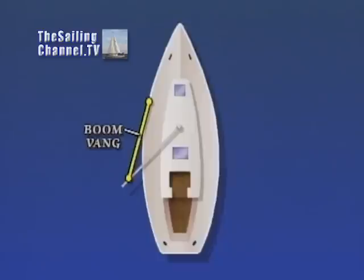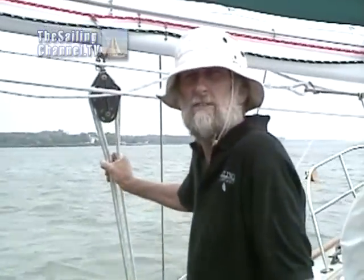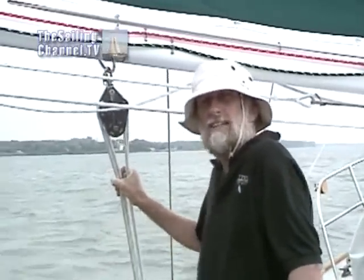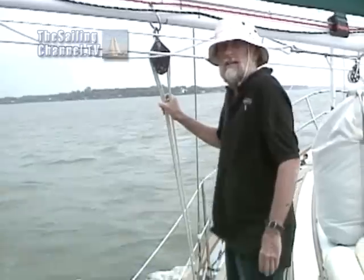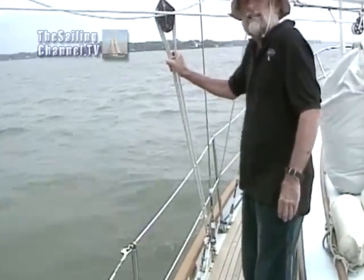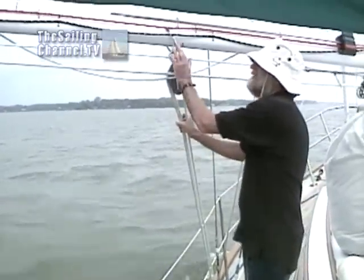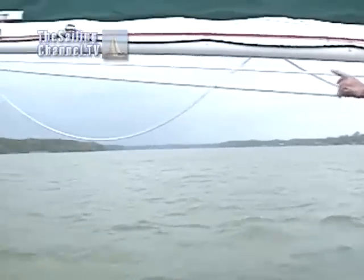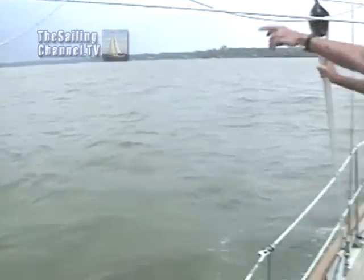Taking your boom vang out to the rail cap, tying it down to a pad eye, and setting it up tight. The boom vang is taken out to a strong fitting by the rail cap and led down and forward. It operates as both a boom vang and a preventer. Ideally, the bail should be out there so the boom vang leads outboard at a 45-degree angle.